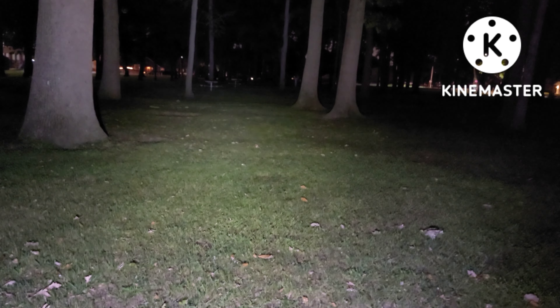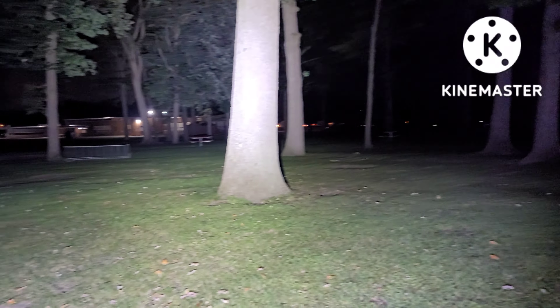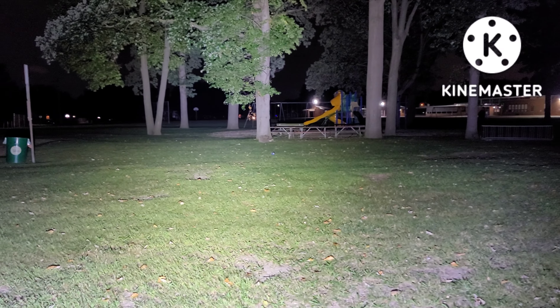Let's do an overall beam profile. My goodness, now it is stepping down as you can tell. We'll go ahead and hit turbo one more time while my hands can somewhat still hold it. Alright, well that's it — Lumintop GT3, catch you guys on the next one, peace.